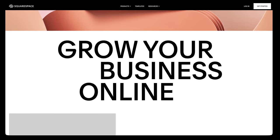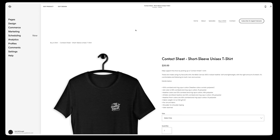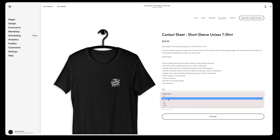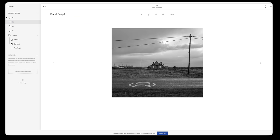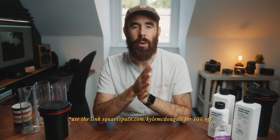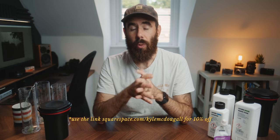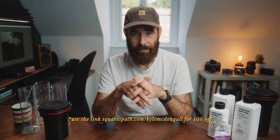I just want to quickly mention the sponsor of today's video, Squarespace. I've been using Squarespace for a couple of years now — I currently use it for my Contact Sheet podcast website and I'm also building a new portfolio site with it. What I love about it is the flexibility, ease of use, and the wide range of templates. Check out squarespace.com today if you're interested in making a website or portfolio, and use the link squarespace.com/KyleMcDougall to save 10% off your first purchase of a website or domain.